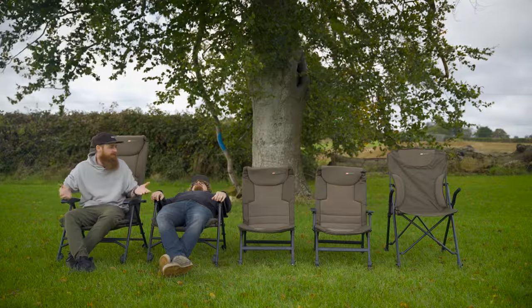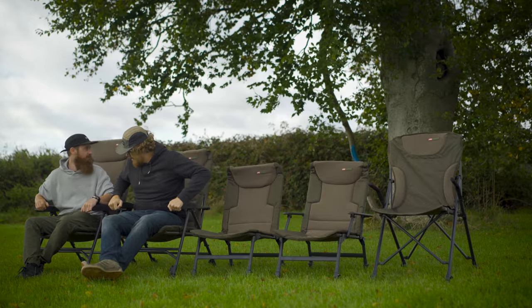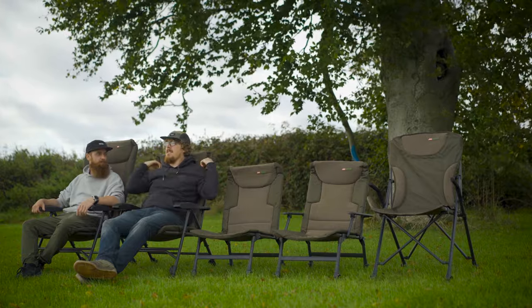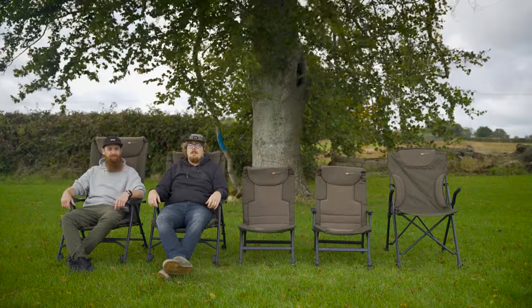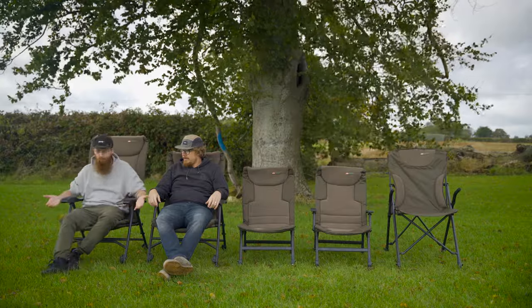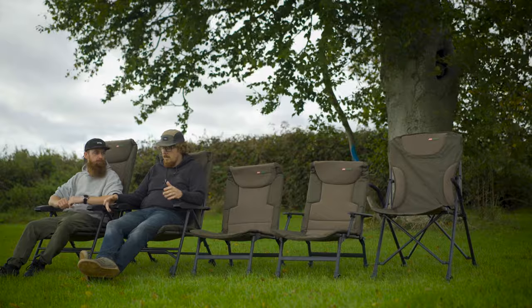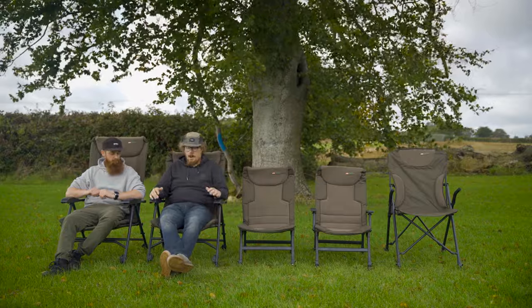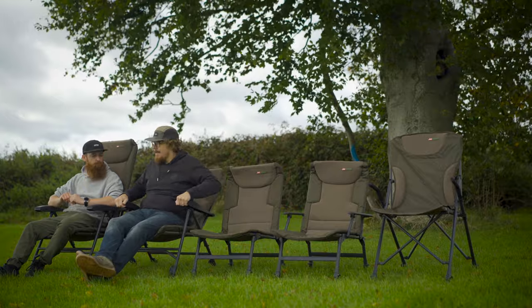First up, we're going to look at the Defender range of chairs, and as you can see, it's quite an extensive range. These two chairs we've got here are the recliner versions of the range, and this is the high recliner. It's quite tall for me — we're probably in the wrong chairs each. The upper headrest is kind of touching my upper back rather than my neck. These recliners both recline into eight different positions, from pretty much dead upright to completely flat. The width of the seating position is 56 centimetres, and there's still plenty of room. The armrests are a perfect height for just being really lazy on the bank.